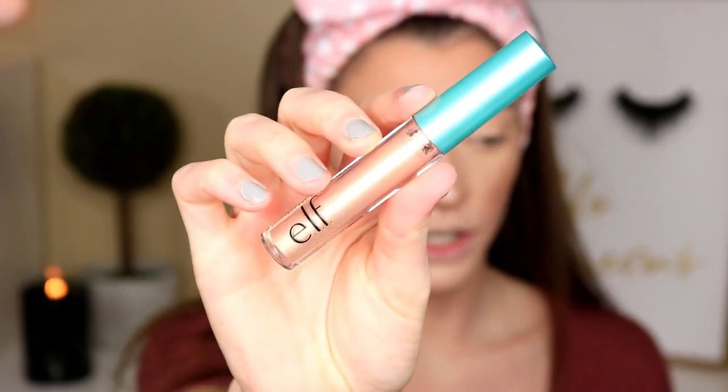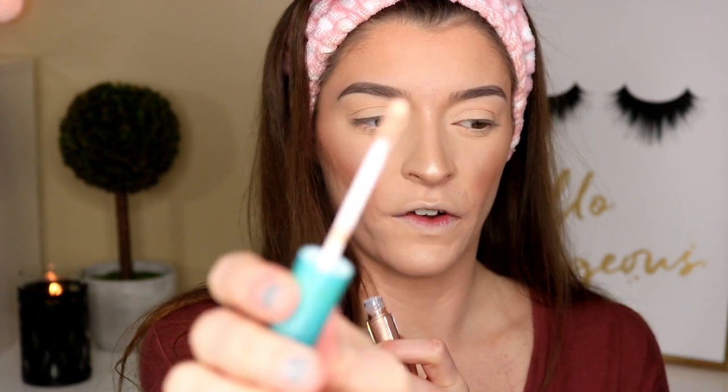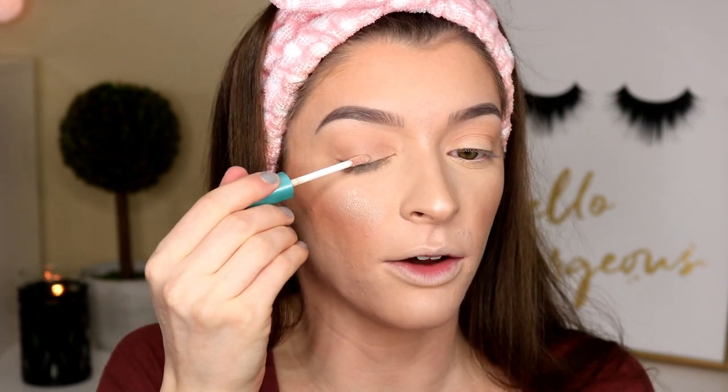So this is the e.l.f. metallic liquid eyeshadow and it's in the shade Brushed Copper. I wanted to see if these were kind of like dupes for the Stila liquid eyeshadows. I was really drawn to this color as well. Not sure how well this is going to work on the eyes but it's a really pretty color — I'm obsessed with it. It's a very skinny wand applicator. I kind of just want to go in with this doe-foot applicator and then blend it out with a flat shader brush.